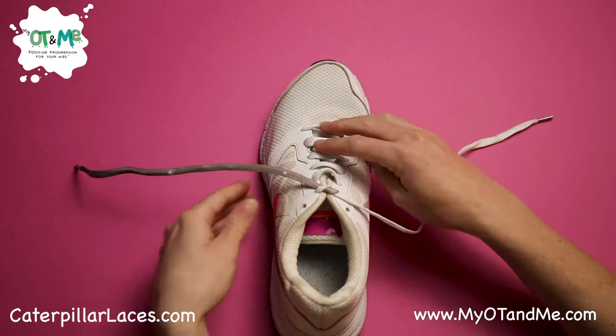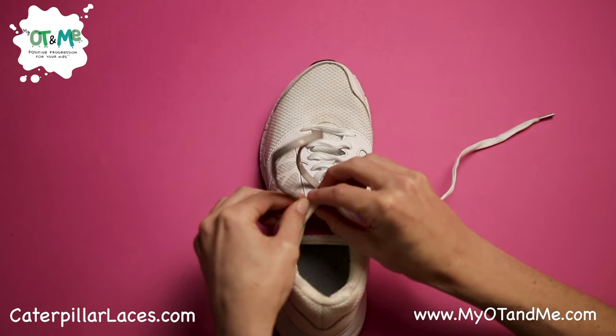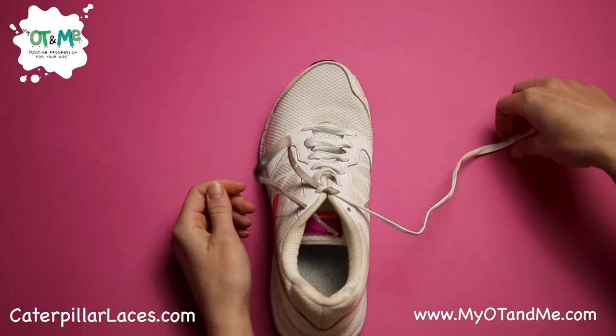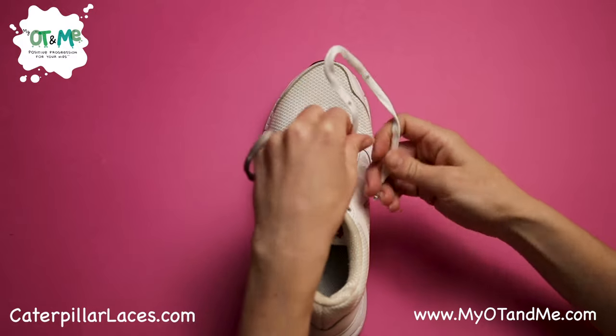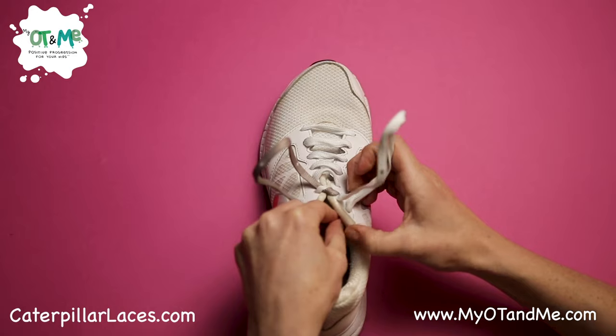The next step is to take the end of the lace and put it through a hole at the top of your shoe and pull it through a little bit. Then get the other lace and put it through the hole at the top of the other side and pull it through.